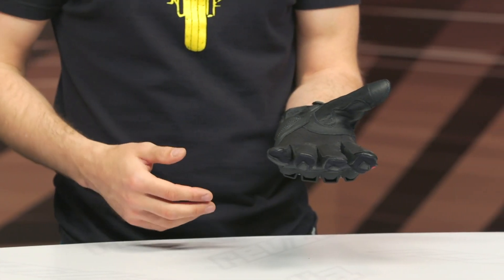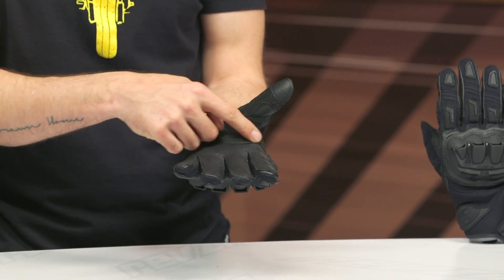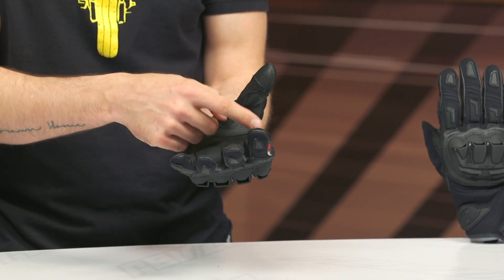Touch tech capability on the index finger as well as the thumb — it doesn't matter who you are or what manufacturer: if you're producing gloves today you need touch tech capability since we're all using our GPS or our phones. There's also additional reinforcement at the crook between the index finger and thumb, where you're grabbing your bars and where wear tends to happen.